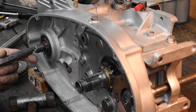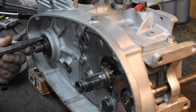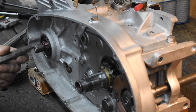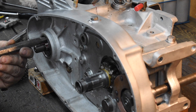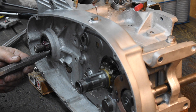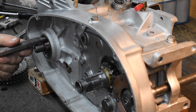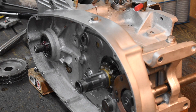We're going to put the sprocket shaft seal in. I just tap it in evenly. And that's all there is to that.